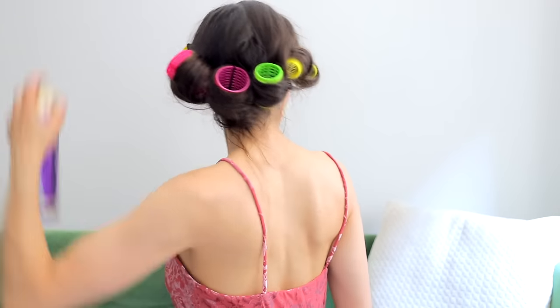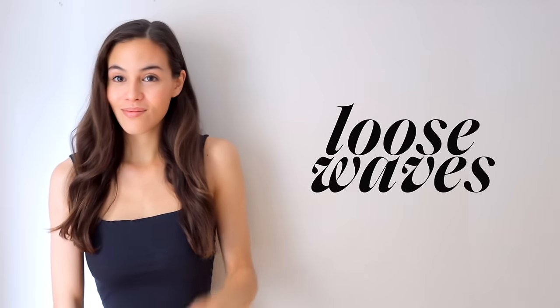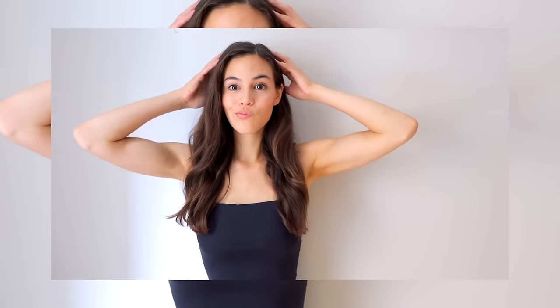Obviously the longer you leave them in, the more defined your curls will get. After you remove the rollers and brush your hair out, you'll have really gentle, subtle, smooth waves like this. This method is really nice if you want a super loose wave rather than a more defined and curly look.